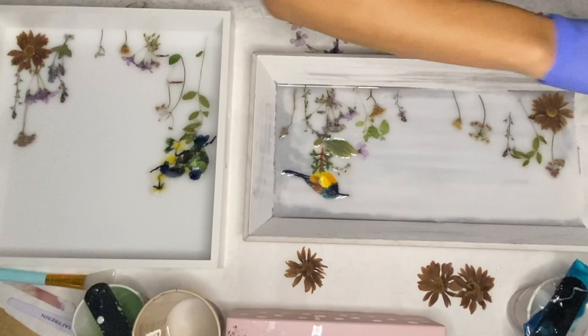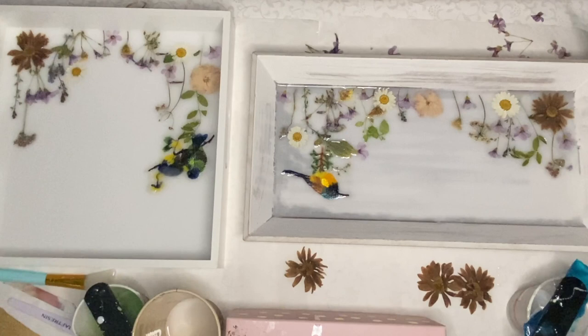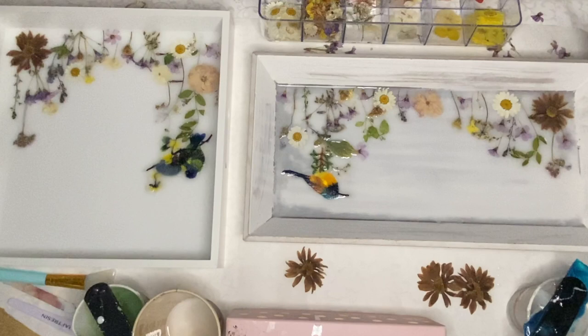Personally, I think the easiest way to dry flowers is to press them into notebooks and place a heavy item on top and leave it for a few weeks so that it's properly dried. Some flowers dry better than others so it's really a case of trial and error when finding out what type of flowers to dry.